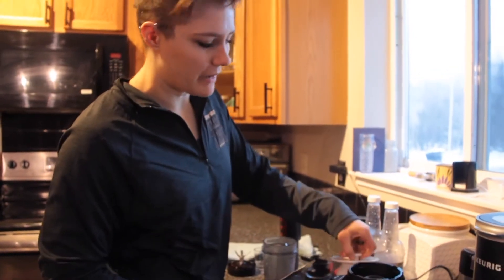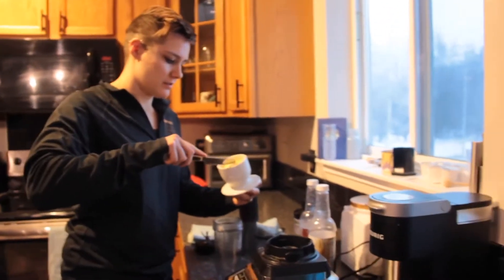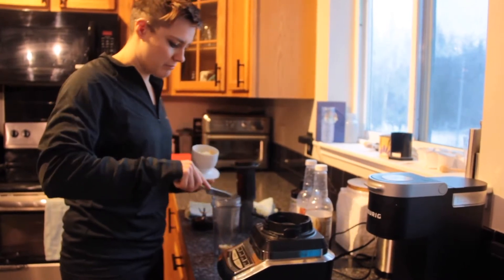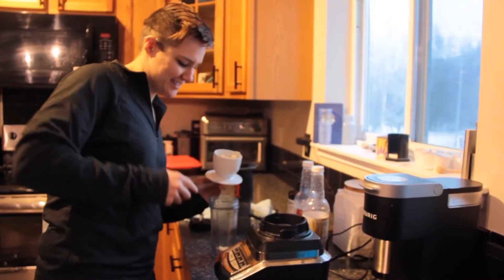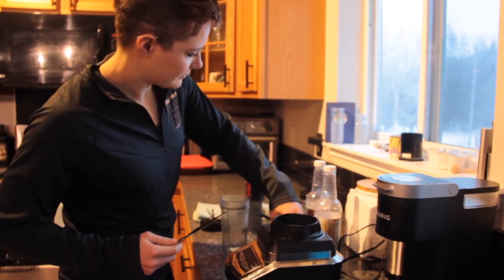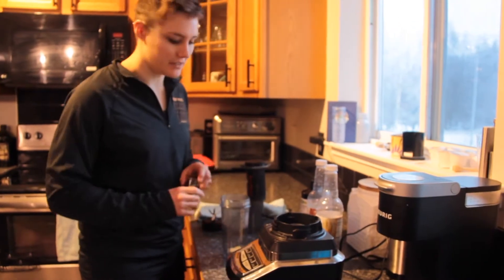Clean my knife here. Grab about a tablespoon of butter — I'll pull that out of the butter crock. I'm just going to eyeball it this morning, about a tablespoon of butter. Gracefully flop that in there, and then add the MCT oil.